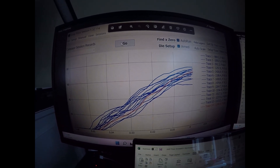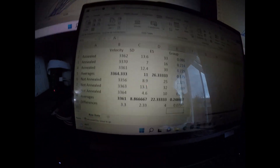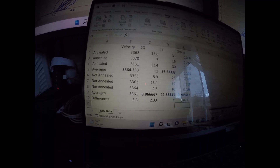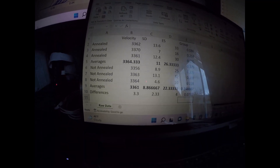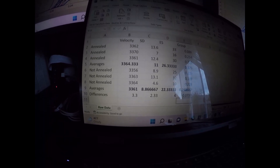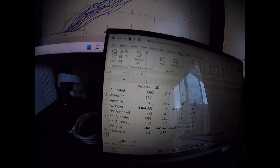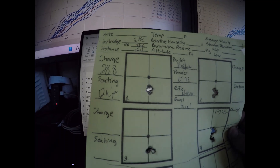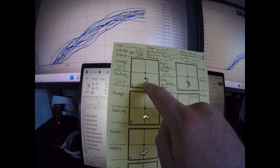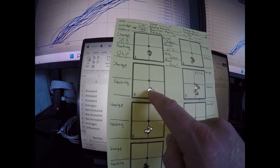So that was an interesting finding. On paper, the annealed brass did better in terms of performance. The average group size for the three five-shot groups shot with the annealed brass was 0.175, and we had a zero in there — a really small group. This is the group profile for the annealed brass: really small one, a little bit bigger, some vertical, a little bit bigger, some horizontal.